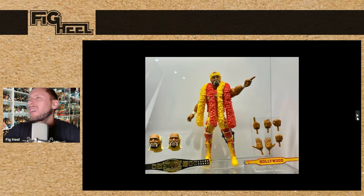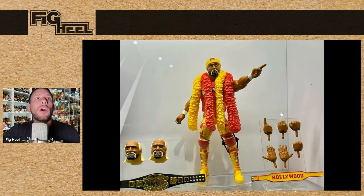It looks like there's going to be an exclusive Ultimate Edition Hulk Hogan. We are getting a lot of Hulks. It looks like a new weight belt that has his name embossed in it. He's got two additional head sculpts, the Boas, and the Undisputed Championship. It looks great — I don't know where this is going to be exclusive to, maybe Ringside. I know a lot of people are going to be crying about all these Hogans, but it is what it is.